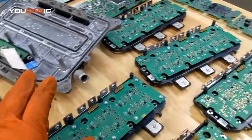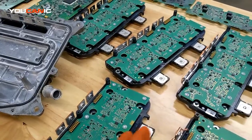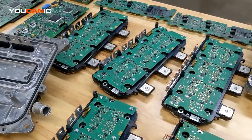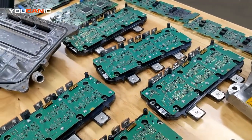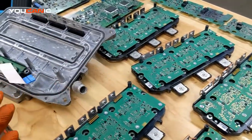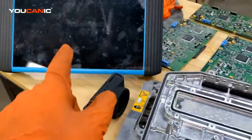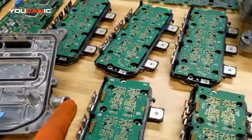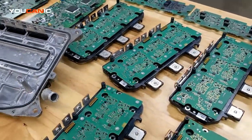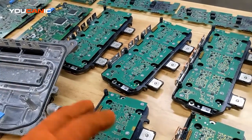We have an S400 here that was shipped to us — they had spent thirteen hundred dollars just on the diagnosis itself. Honestly, if you have experience with these vehicles and a shop that knows what they're doing, as soon as you read the codes with a scanner that can go into the various modules and read the full codes, it becomes very clear what's wrong. You can also see the high voltage battery percentage, as it does shut off once the problem occurs.